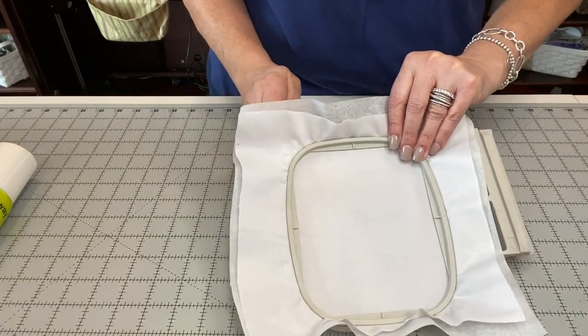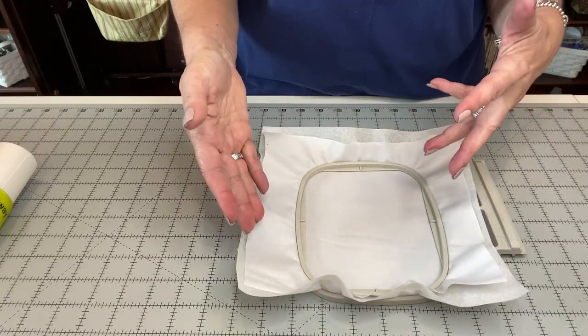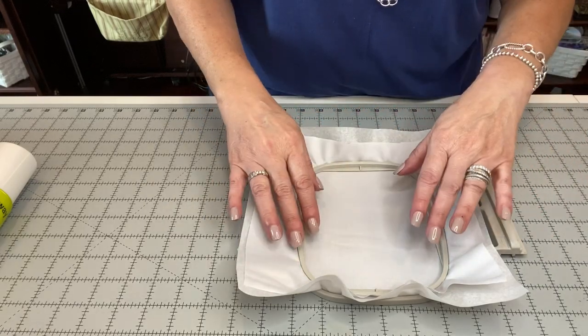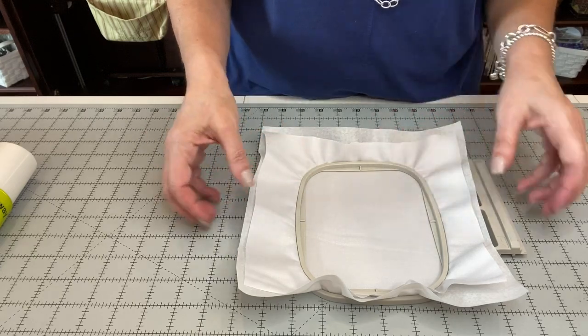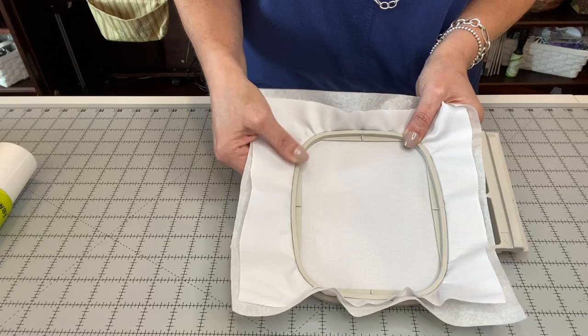I'm going to tighten that up just a little bit. Remember, when you're doing towels and t-shirts the thickness is different from one to the other, so you've got to be very careful when you go and hoop your project.